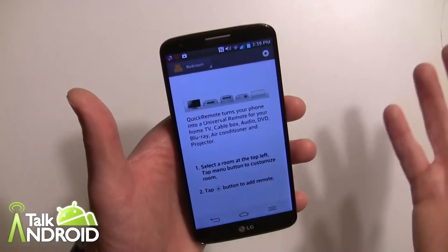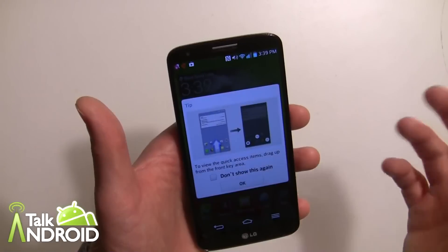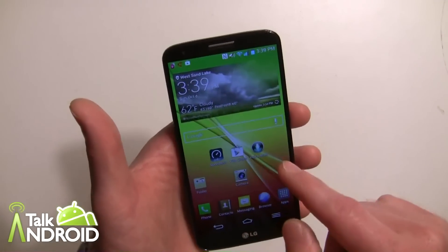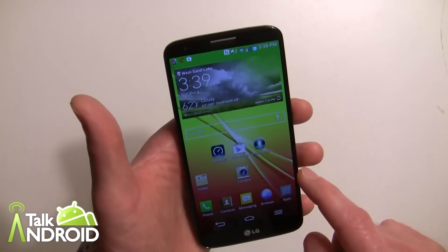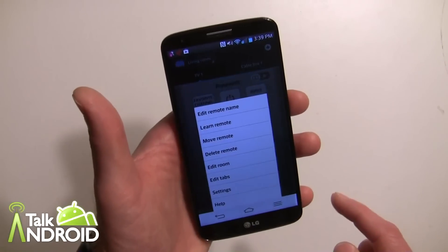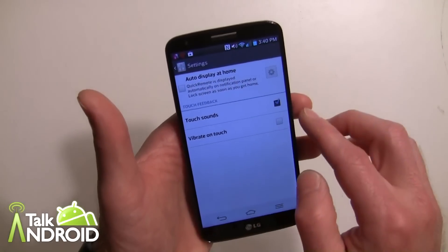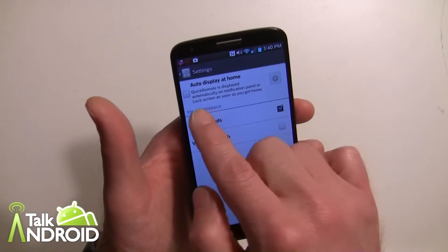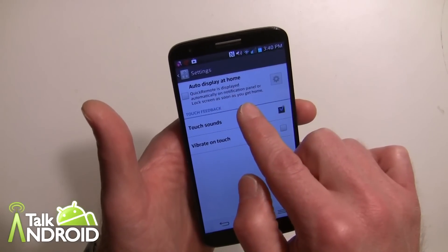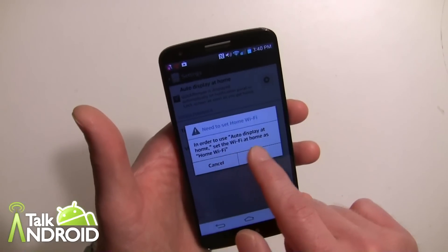You can go in and add the TV in your bedroom and stuff. It's also pretty cool — the remote will show up in the notification panel as well. You can go back into the remote and into the settings, and you can set it so Quick Remote is displayed automatically on the notification panel or lock screen as soon as you get home. This is a pretty cool feature.